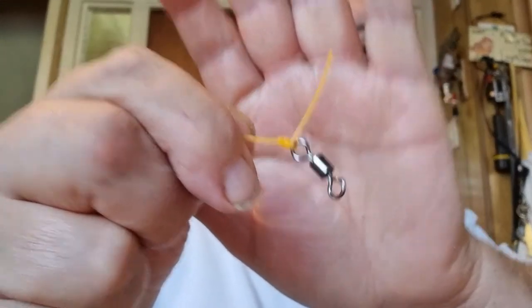Get the size 2 swivel and tie it on. The camera angle's not very good but I can't do anything else. Tie that on, pull it all tight — there's a nice knot — and trim the tag end.